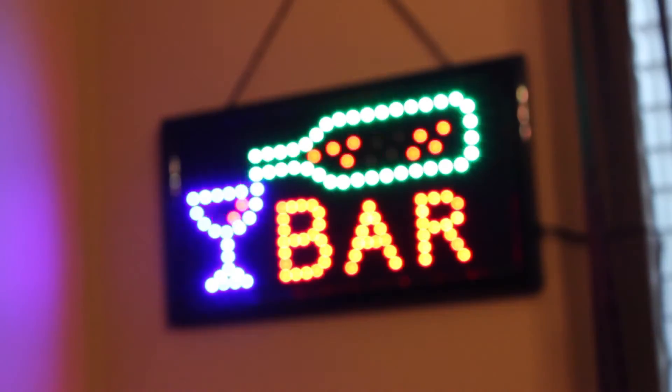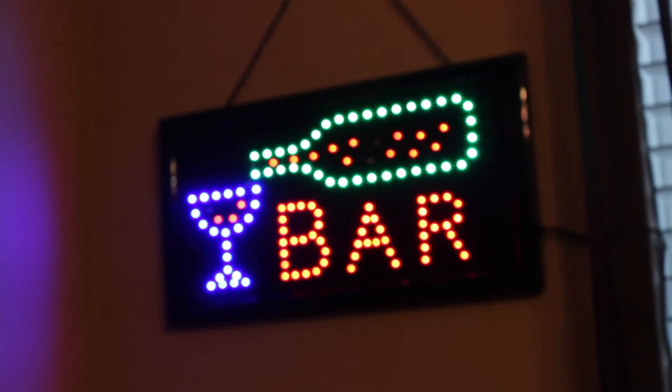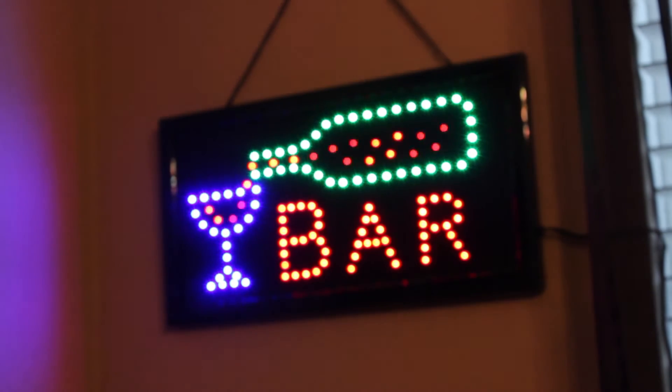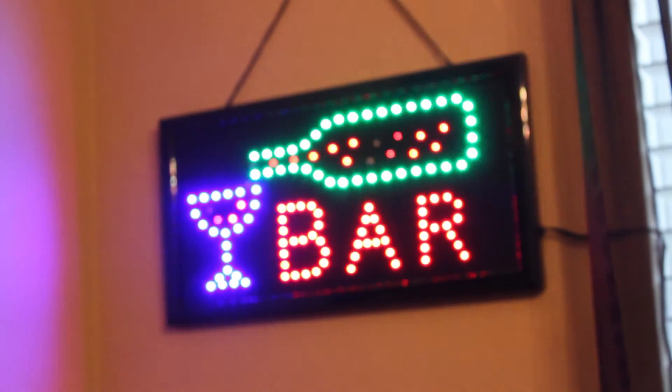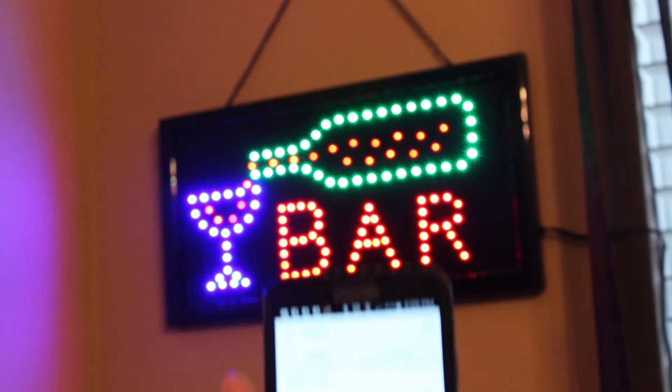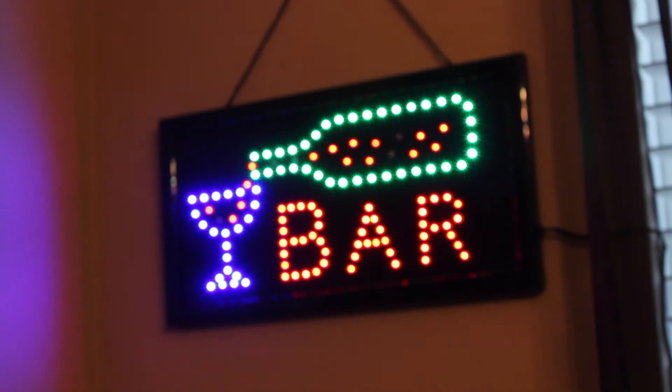Let me go ahead and show you what that actually is. There we go — that's the actual light itself. We can turn it off, turn it on, and off again. Easy as that.